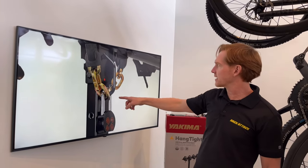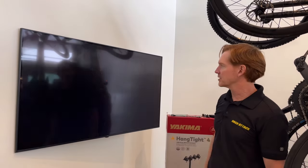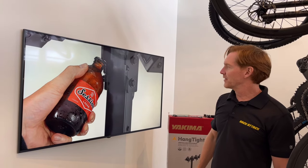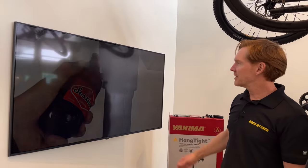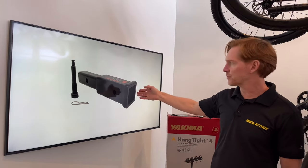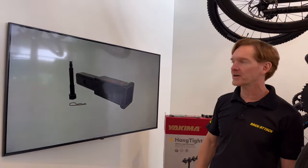I'll show you on the rack a special security loop that's integrated into the carrier. There's a bottle opener included on the carrier and I'll direct you where that is. There is also a hitch extension made by Yakima that's approved for this carrier in case you need additional clearance for a spare tire on the back of the vehicle.